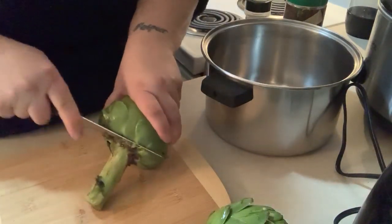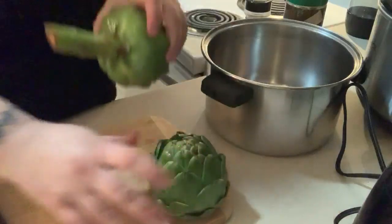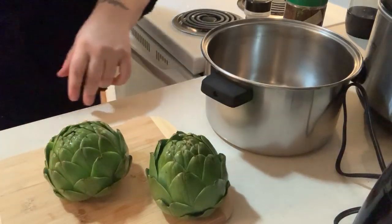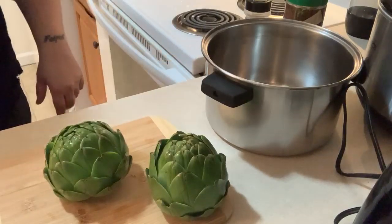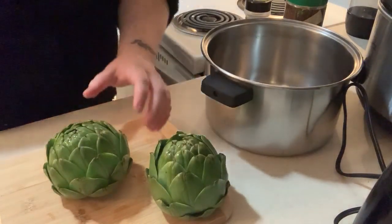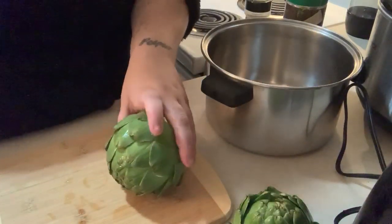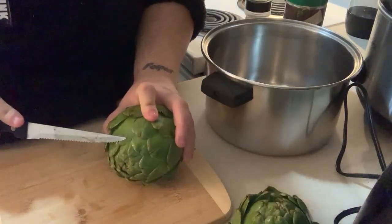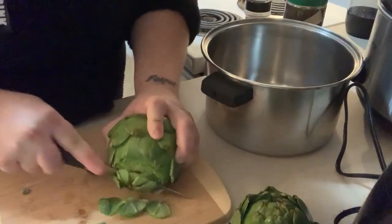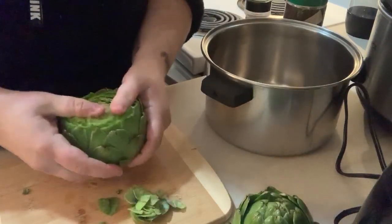So what you're going to do is literally cut the bottom off so that it sits flat. I have no use for that part, so we'll throw that in. Then we're going to take the other bottom off. You want to get your knife right here - maybe an inch, if that. These are small so you don't really have to cut much off, but you just want to cut enough where it opens so you can literally spread them open.